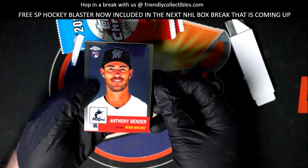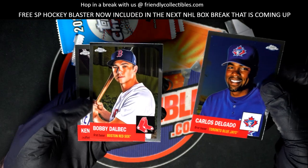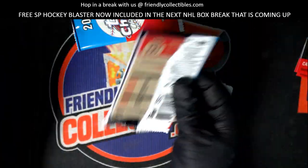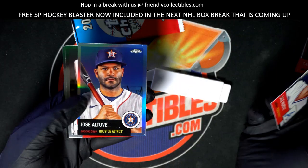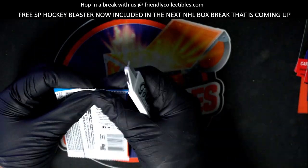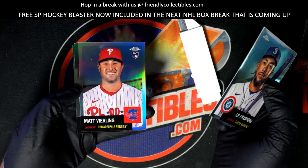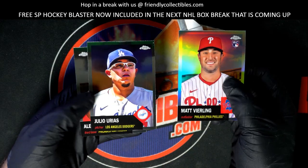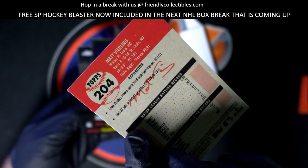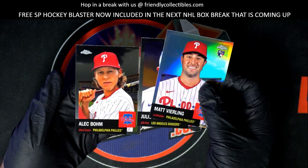Ho, nice rookie cards of course gonna come out through these three packs — nice King of Feet Jr. Nice refractor, Matt Verling rookie, Phillies, and some more Phillies, nice.